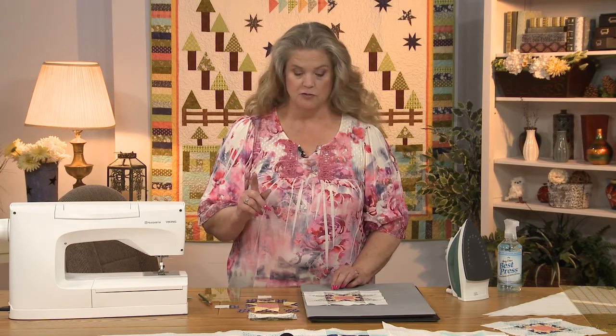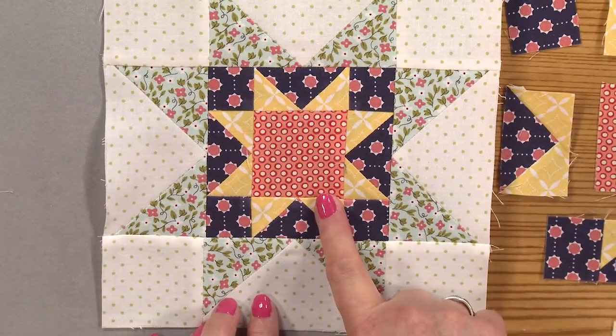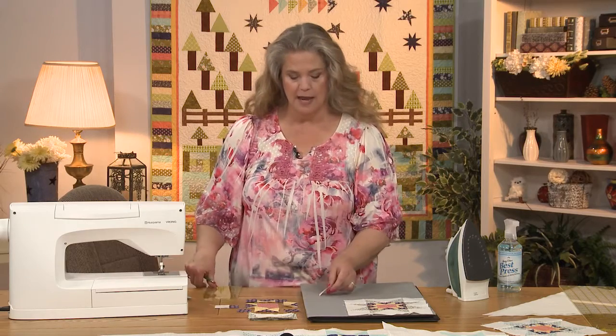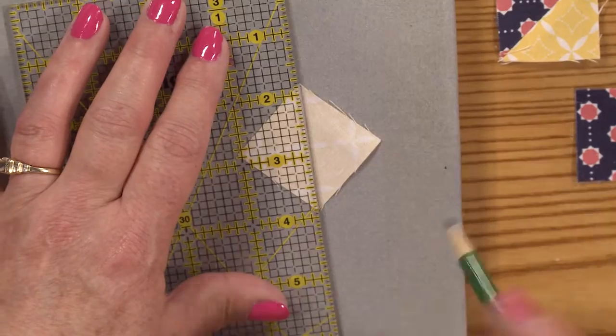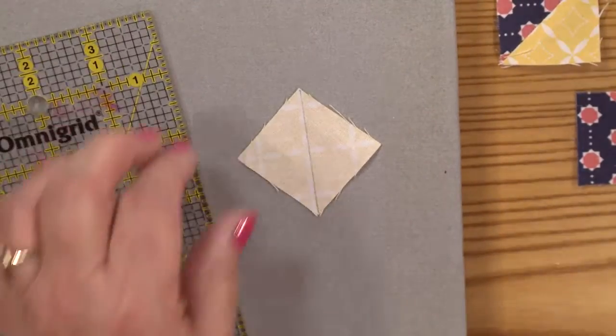First I'm going to get you started on making the little flying geese. This is the block itself and these are the pieces that are going to go into it. The first thing you need to do is draw a diagonal line on the back of your little yellow squares. You just take your ruler and go down with a pencil. It's really easy.